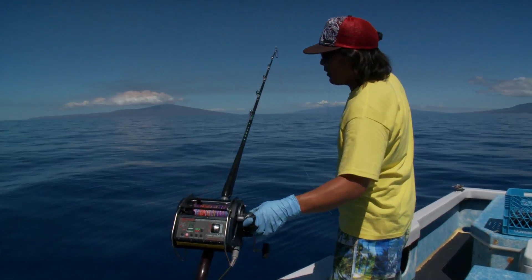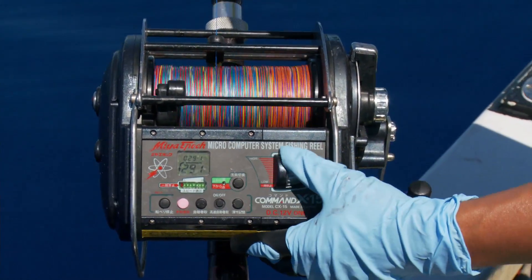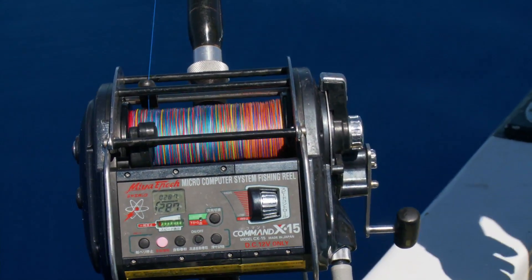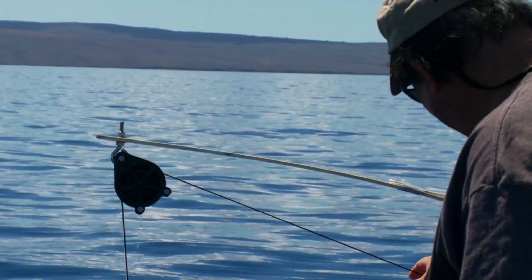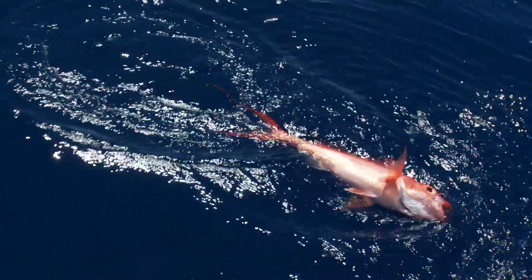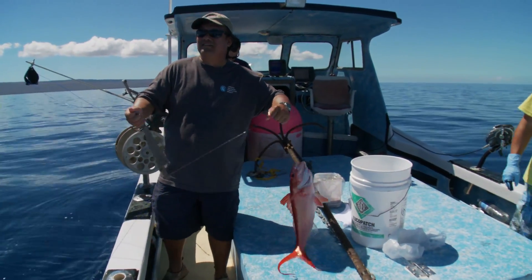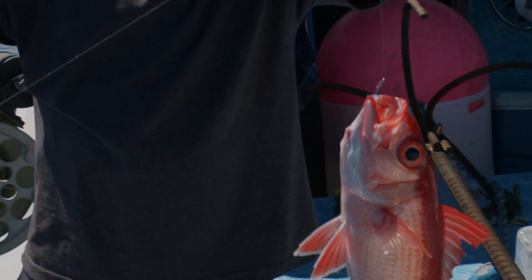There's a sparrow on my line. Better pull this guy up at low speed. Got something, Clay? Yeah. Oh, good one. I can see him — fork tail! Nice one. There you go, bro. That's nice.